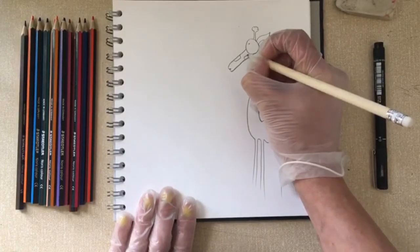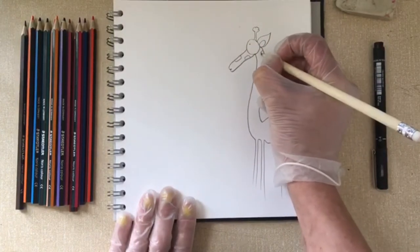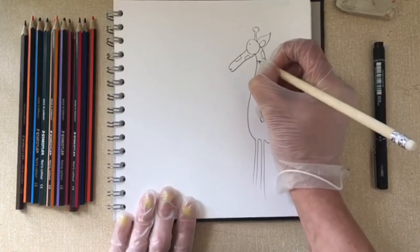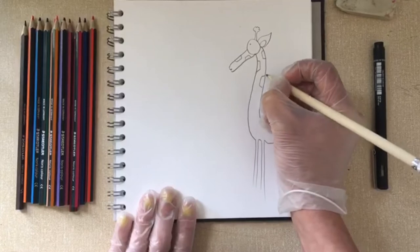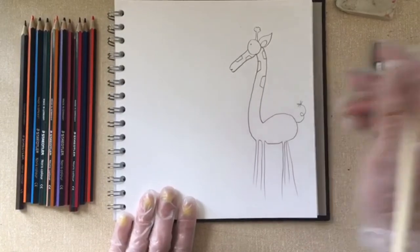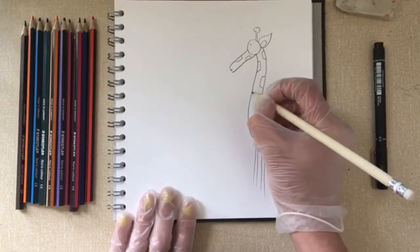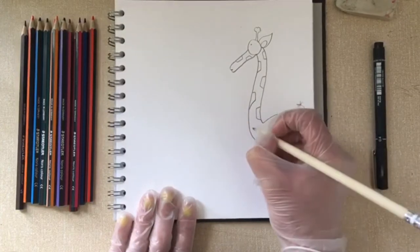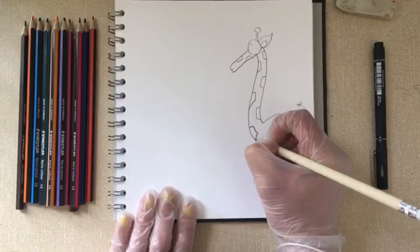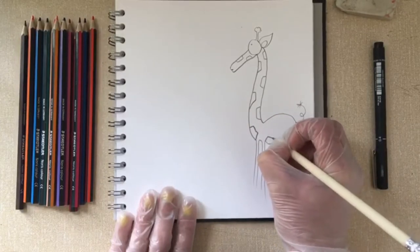These markings can be added anywhere. The giraffe is the world's tallest mammal, but its neck is not long enough to actually reach the ground, so they have to awkwardly manoeuvre if they want to pick up something from down on the plains.